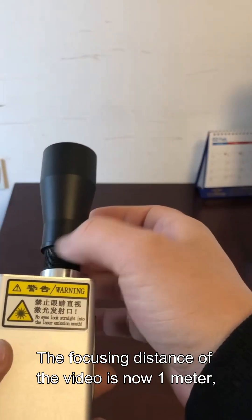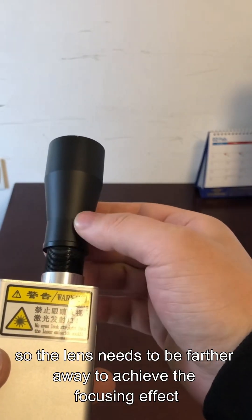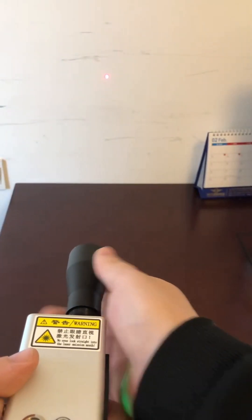The focusing distance in this demonstration is now 1 meter, so the lens needs to be farther away to achieve the focusing effect.